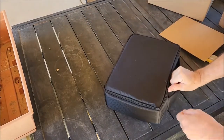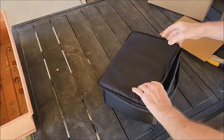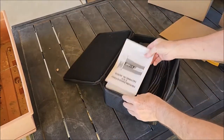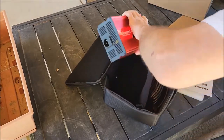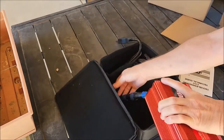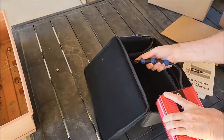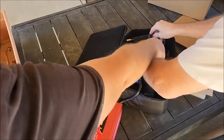It comes in a case. Oh, wow. Well, I guess that's done right there, so you don't have to drag it under. I'm guessing they have a velcro here.